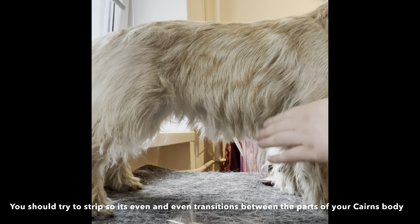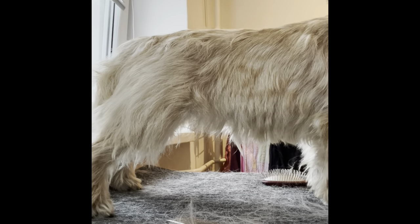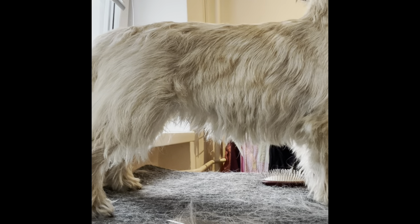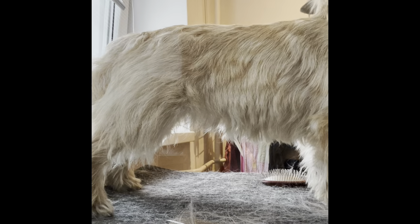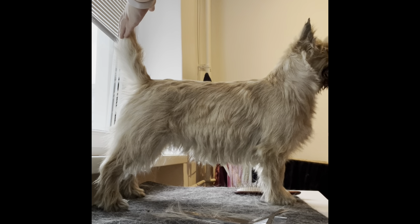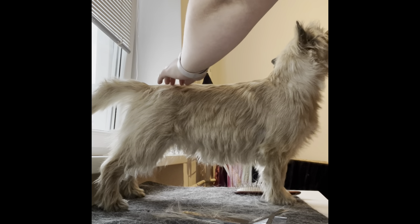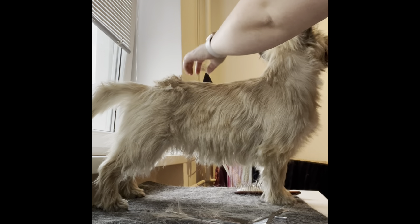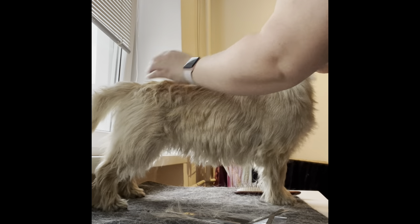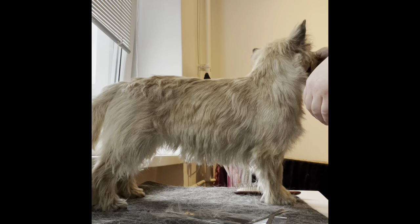You can maybe see already — take a little bit more here and here to get a nice transition from the shoulder and then down to the belly. It's better now. I'm trying to do a voiceover now. You can see that her topline is pretty good. I would take a little bit closer to her tail, as you can probably see where I'm scratching her there, to get the nice pretty topline of a Cairn. You can see that the fur is more even out than before.